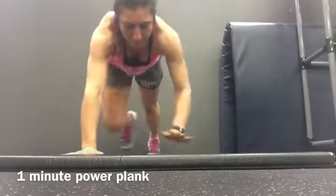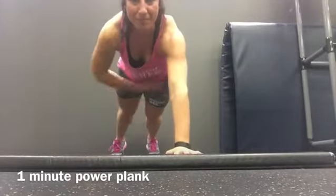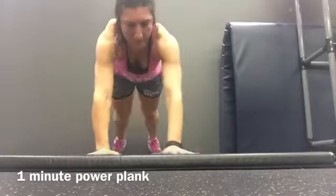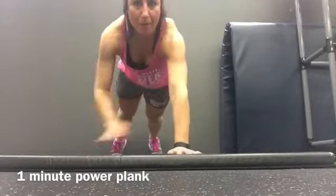If you need to modify on your knees, everything stays the same except for the toes. You don't tap them, you just tap them back towards the floor. Toe back, toe back. And then repeat.